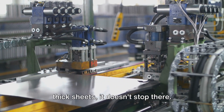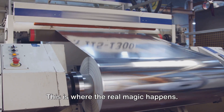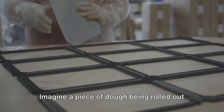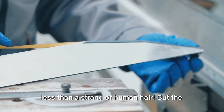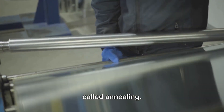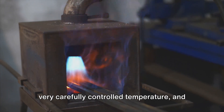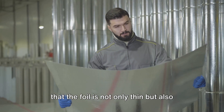Once the aluminium has been rolled into thick sheets, the sheets are then fed into a high-speed mill — this is where the real magic happens. The sheets are rolled back and forth, each time becoming thinner and thinner, until the aluminium reaches the desired thinness — less than the thickness of a strand of human hair. The aluminium then undergoes a process called annealing, a heat treatment that removes any remaining impurities and strengthens the foil. The aluminium is heated in a furnace at a carefully controlled temperature and then slowly cooled, ensuring the foil is not only thin but also strong and flexible.